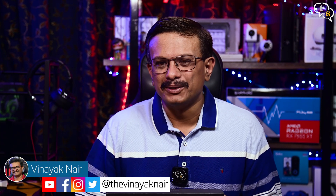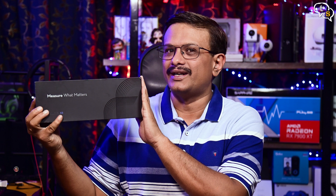Hey everyone, Vinayak here. Today I have with me the 4th Frontier X2, a smart heart rate monitor which can provide continuous ECG monitoring, monitor any variations in your heart rate, is your heart being strained — everything in this tiny little device. So let's check it out in this video.